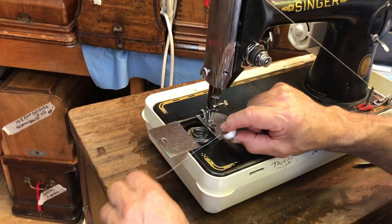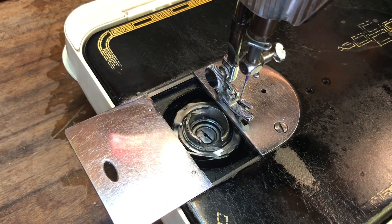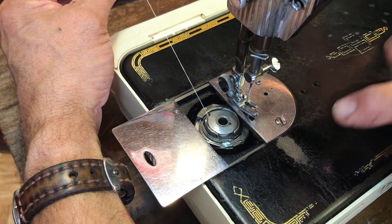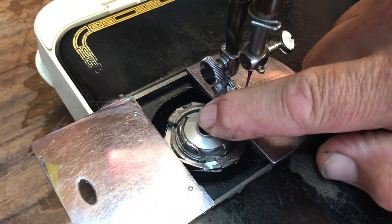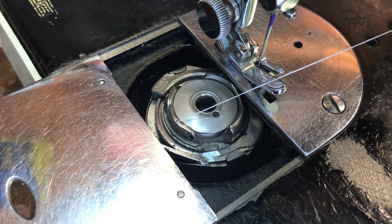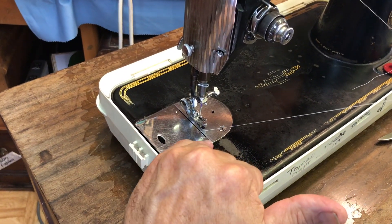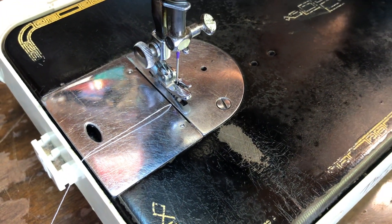Now we're going to drop it into — this is the phenomenal rotary hook of the 201, this is what makes it so superbly quiet — we drop it in there. Now I like the bobbin on this machine to turn clockwise. Then I put my finger on it, pull it round and through that little groove there, and that's the tensioning spring. That is the bottom finished, and on the 201 there's a little gap in the plate — that's to allow the thread just to sit gently over the side.